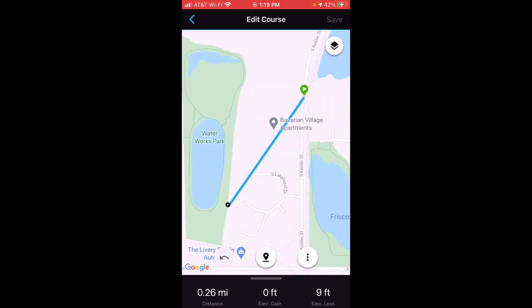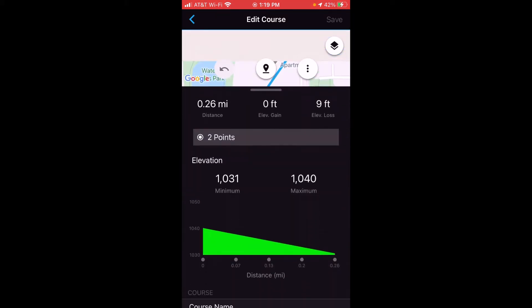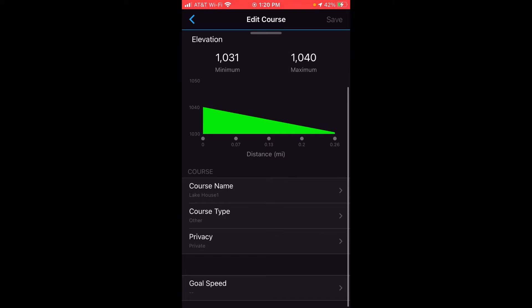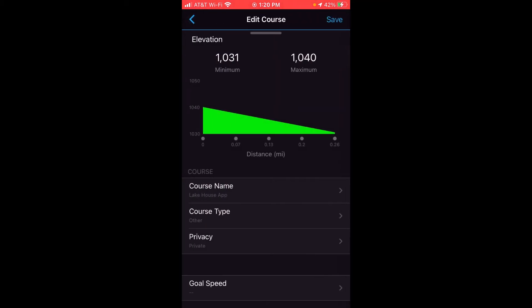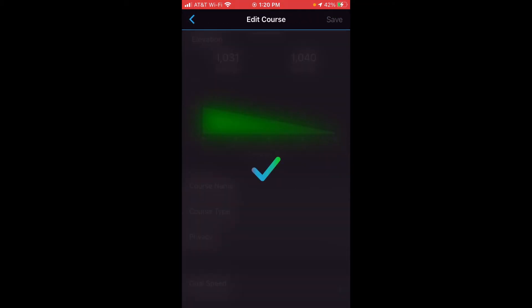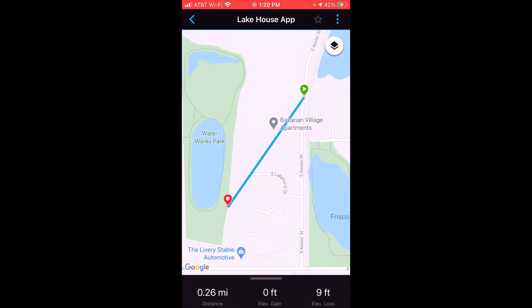The part that's tricky about renaming it on the app is now I'm in the editing screen, but you don't see anything that says anything about renaming. You have to scroll up from the bottom until you get to Course Name. Then I can click on Course Name and I'm in the editor to rename the course. We set it as Lake House One, but now I can actually use a keypad and change it to anything I want. So I'm going to say Lake House App — whatever you want to set it as. Once you're done, you can click the back arrow and then click Save, and now we've successfully renamed our course using the Garmin Connect app. A whole lot easier on the app.